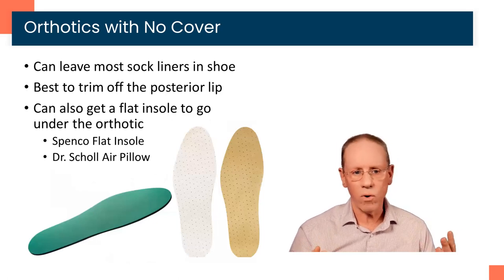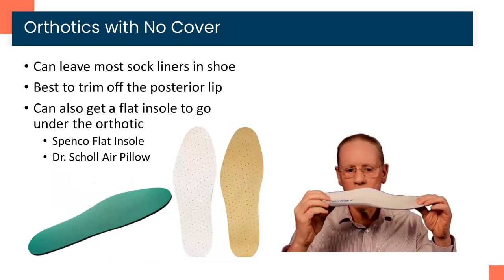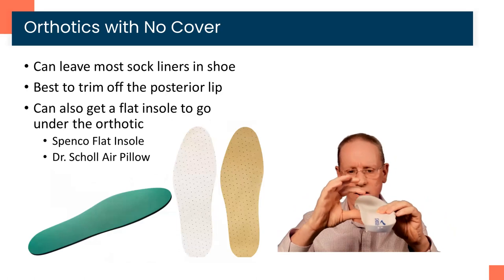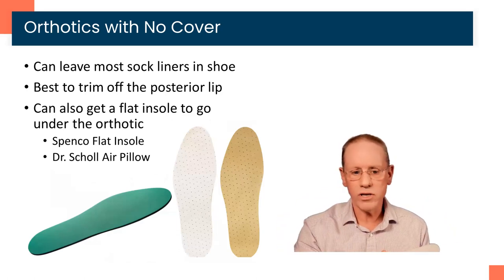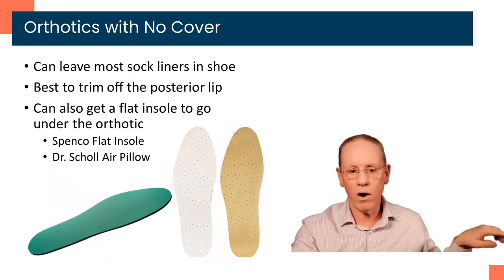If your insole doesn't work — meaning the orthotic doesn't sit evenly on the insole that came with the shoe, as some are definitely thicker than others or have a bit of an arch — then go out and purchase either a Spenco flat insole or Dr. Scholl's air pillow insole. Those are listed on our shoe list and are available at most pharmacies or online.